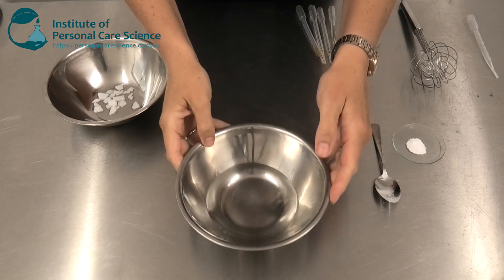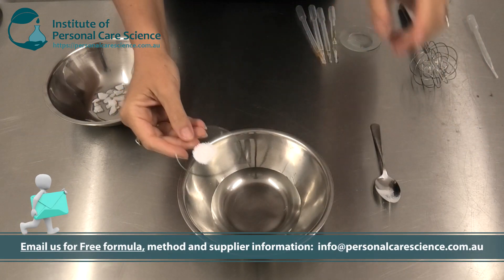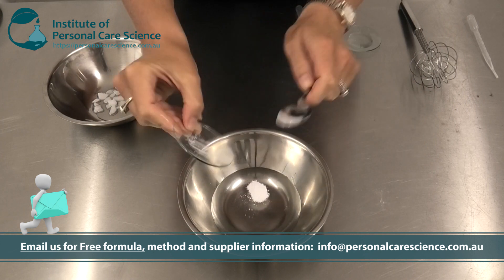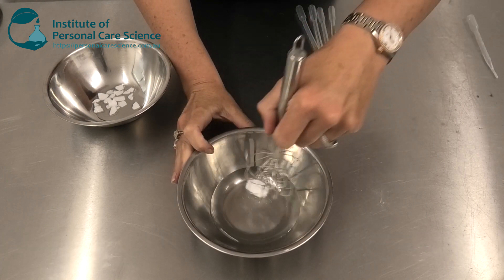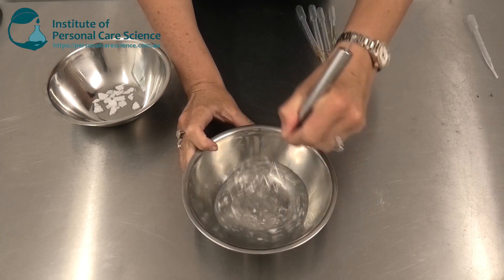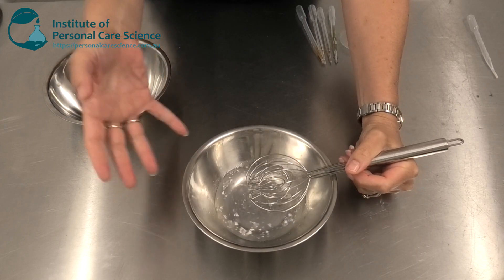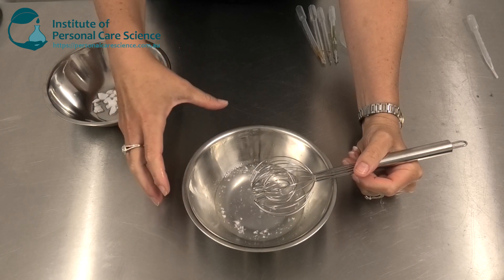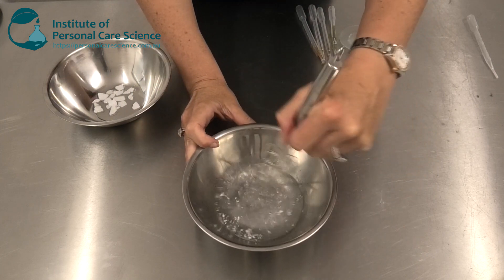To make this product and get this nice bouncy gel texture I'm using some carbomer. I'm going to disperse this in my water and my propane diol first. Propane diol is a humectant, and one of the reasons I've included a humectant is that as I mentioned, you get frizzy hair when the humidity in the environment is greater than the moisture in the hair. Having a humectant means we're delivering moisture into the hair so we end up with more moisture in the hair than when we started.